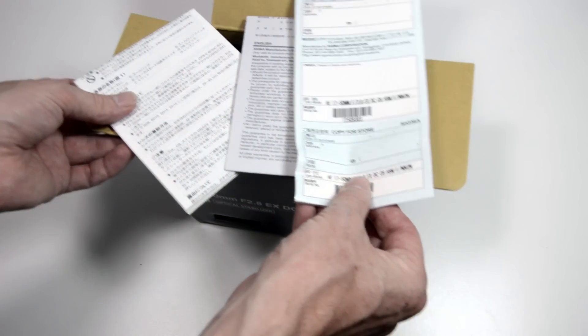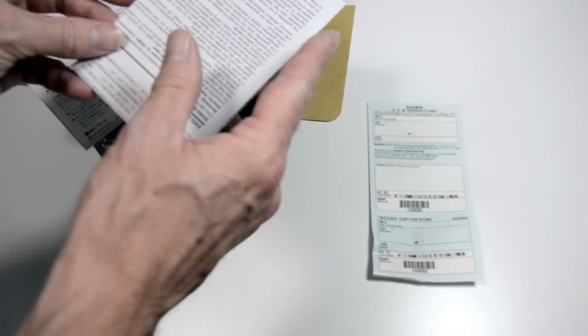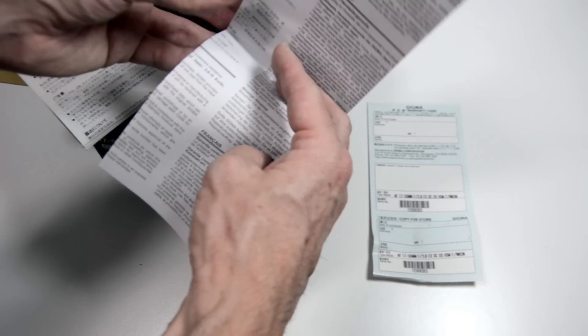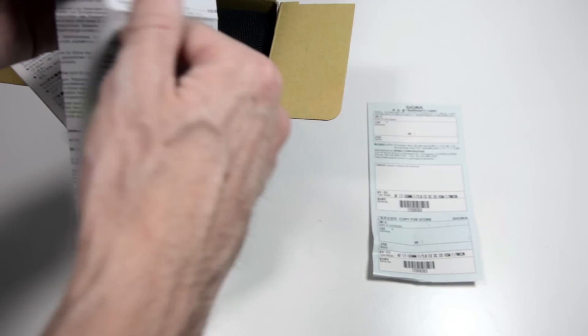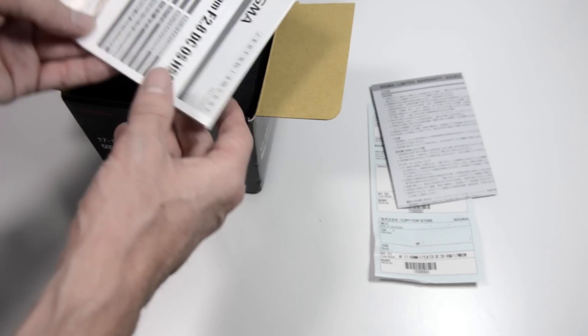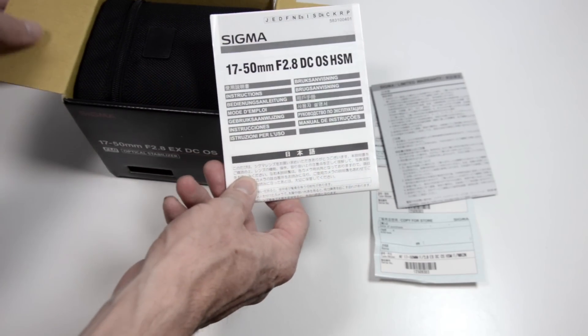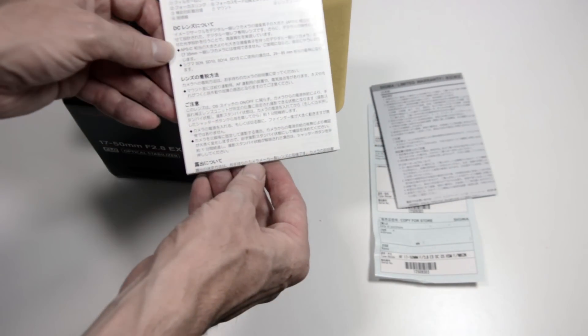Inside we have some documentation which I won't go through in detail — there's a warranty card, some stuff in Japanese, some in German, a limited warranty card, and an instruction book as well, so that tells you all you need to know in lots of different languages.